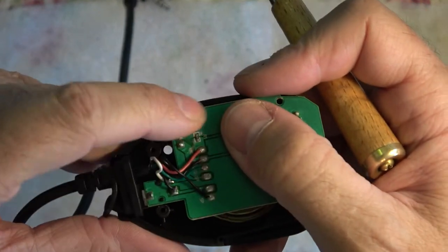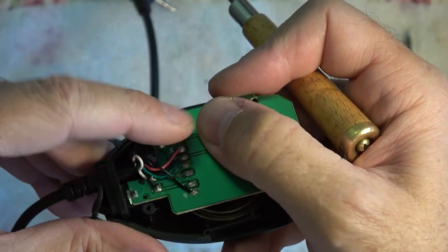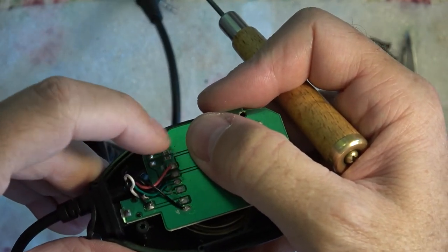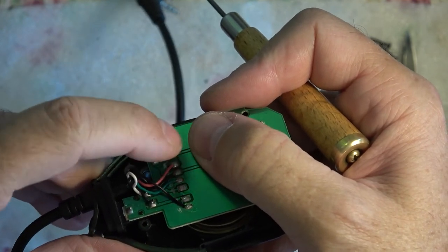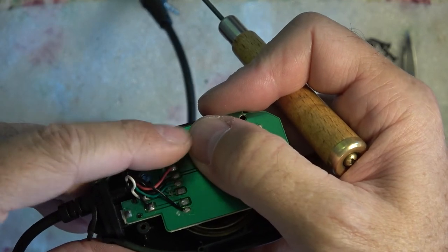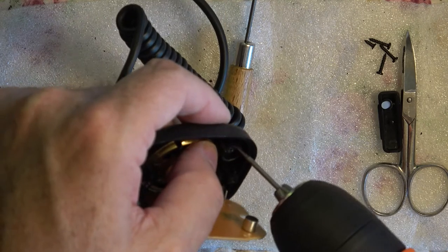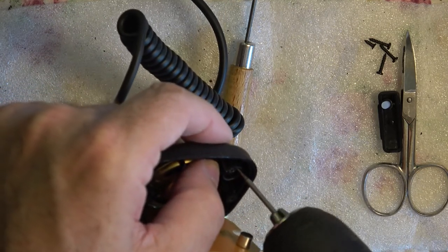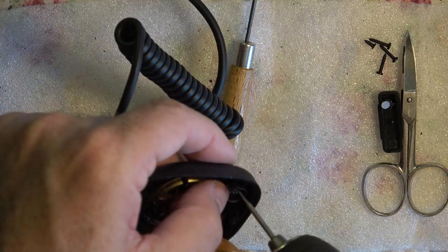Move that piece of metal back and forth like this, because we don't want to short our microphone or our radio out — and that is a great culprit for doing such a thing. So let's keep moving it back and forth until it gets loose and then pull it off. What I'm going to do now is drill a hole right in the middle of where I know that microphone element is supposed to have a hole.